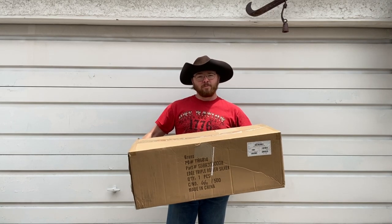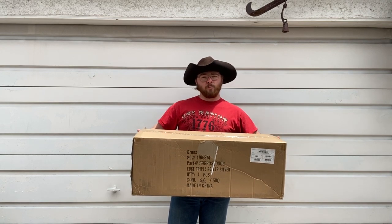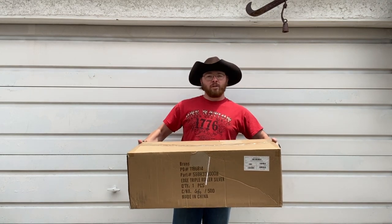Going on tour, I'm going to need some new bowling bag and stuff. I'll be trying out the Brunswick Edge Triple Roller. My best friend thought this would be a cool unboxing video, so let's give it a go.